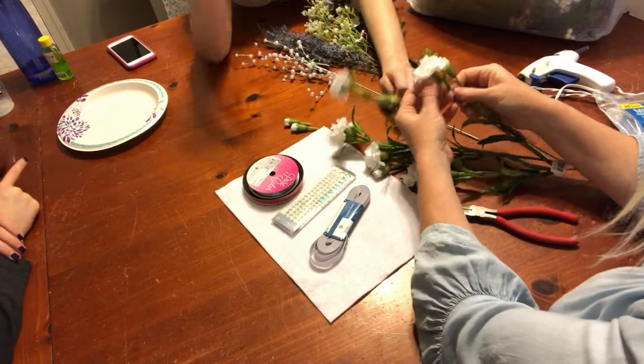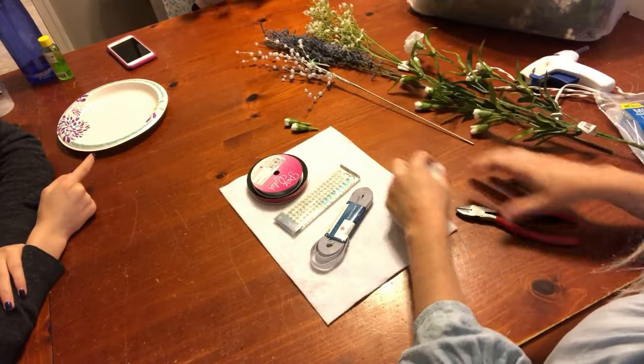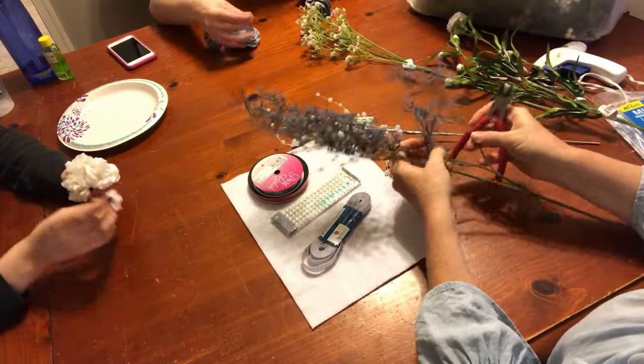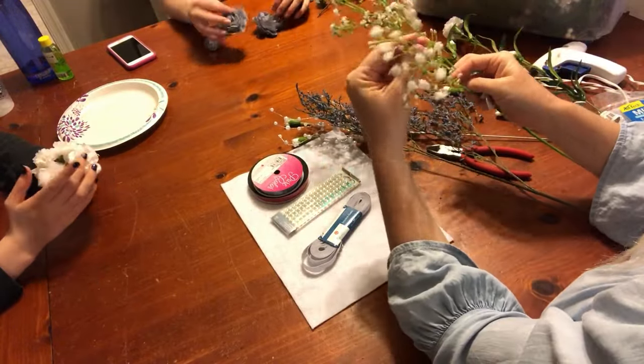So we started with just pulling the flowers off. We didn't actually have to use the wire cutters here because we just wanted the tips of the flowers — we didn't need the stems. So we started by just going through and pulling off all the different pieces that we thought we would use for the different corsages. In this case, we're making two corsages.